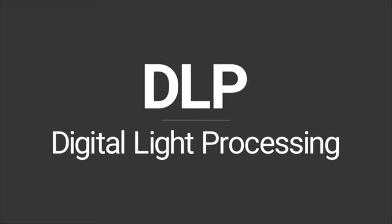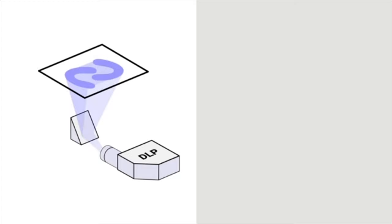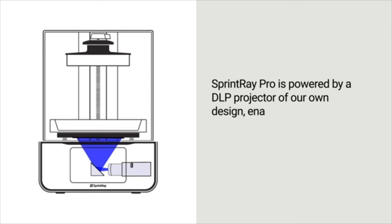DLP printers use a light projector, similar to what you would find in a movie theater, to project the image of an entire layer simultaneously, regardless of the number of parts. Because they cure a full layer in a single flash, DLP printers can be outstandingly fast. They are also very reliable, with low complexity and no moving parts. SprintRay Pro is powered by a DLP projector of our own design, enabling it to 3D print models quickly and with outstanding accuracy.